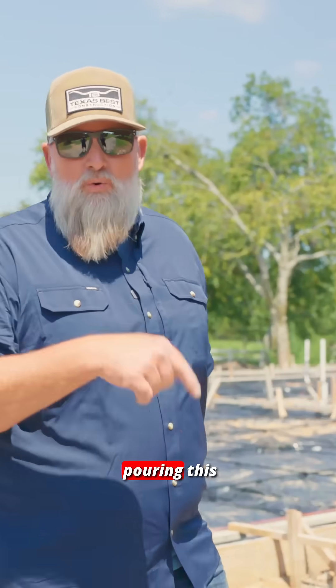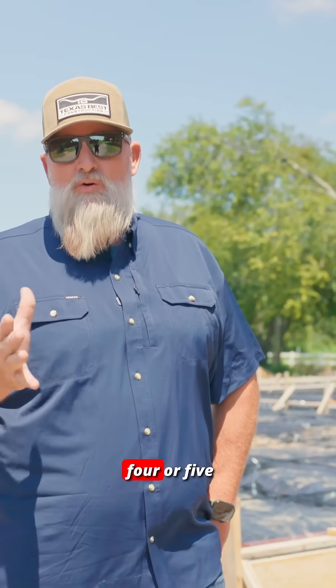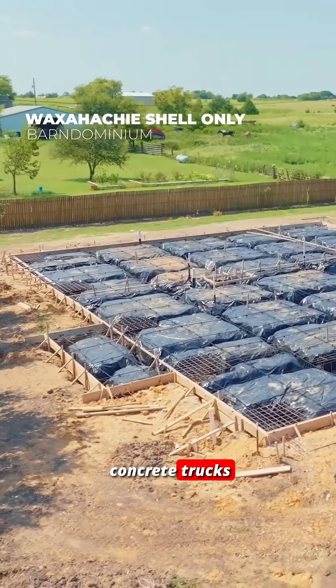We are aiming to pour this foundation in just a few hours. About four or five o'clock in the morning, we'll have a crew of guys here with concrete trucks pouring this foundation.